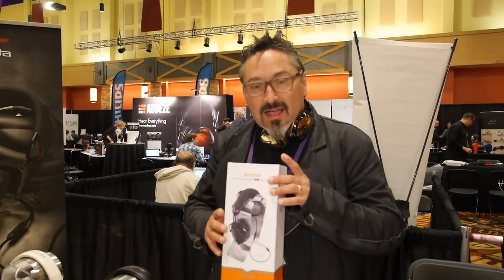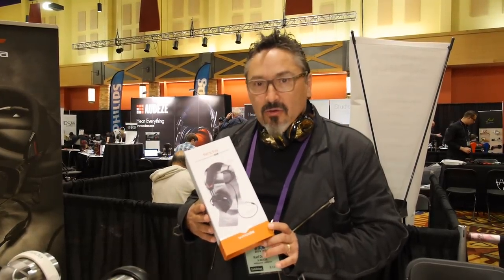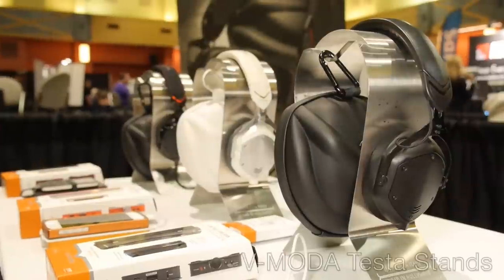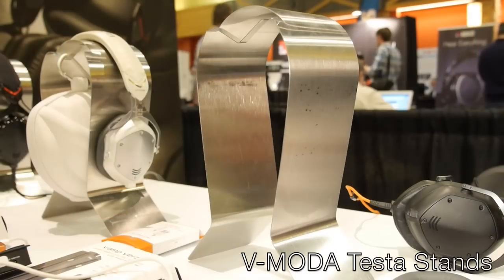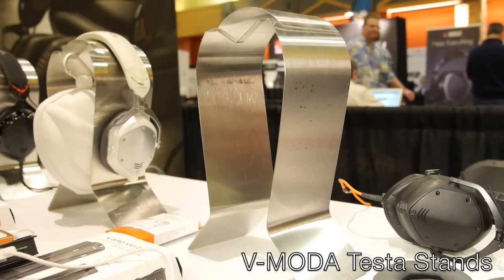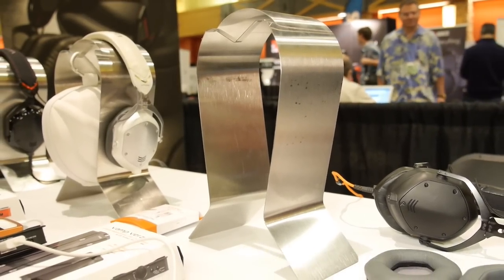Finally, I want to introduce the new Testa stand, which is made of stainless steel, very light, and very inexpensive — great for your V-Moda headphones or whatever headphones you want. The Testa stand retails at about $50. Check it out at vmoda.com.